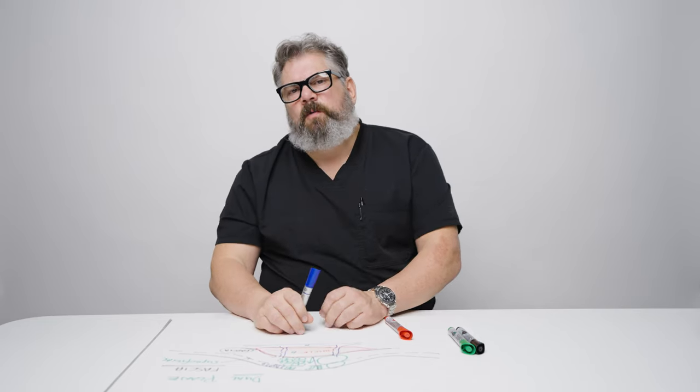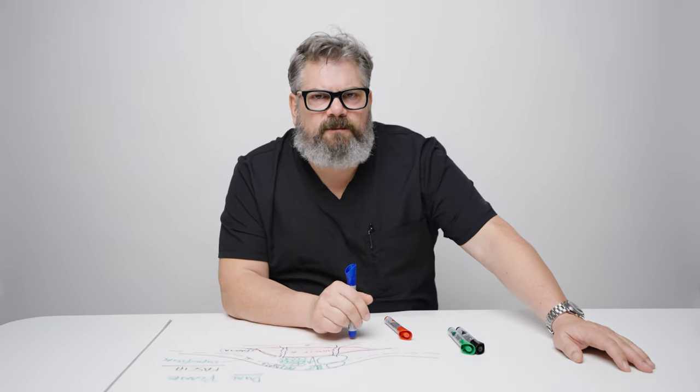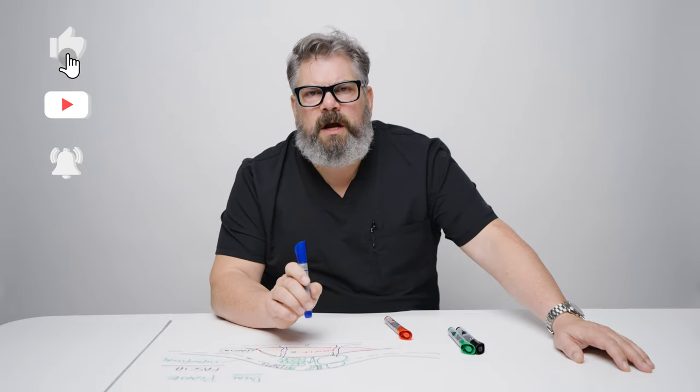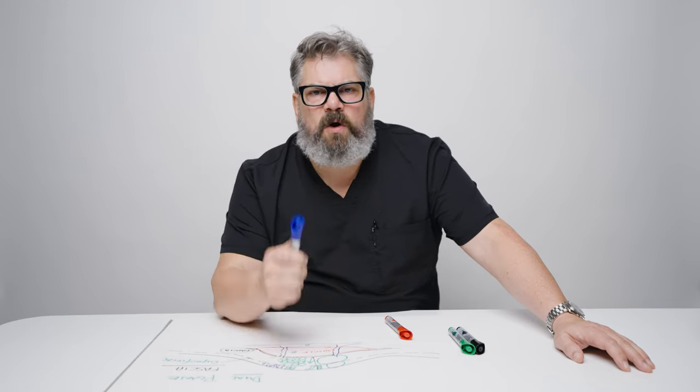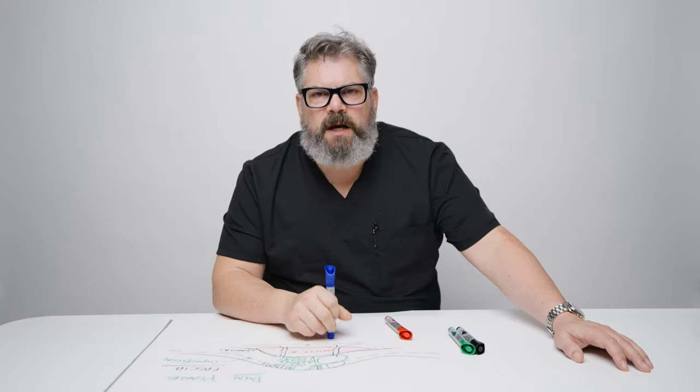That's a wrap up for this episode of Behind the Mask, season four. If you have any questions, please leave them below. You can DM me through Instagram or TikTok, or leave a comment on YouTube — I love to hear the comments and the questions. Anything you have to say, please let me know. Turn on your notifications, subscribe — I want you to be able to see all the episodes. I put a lot of effort into season four. I'm passionate about teaching and I want you to get all the information. Thank you so much. Have a great day.